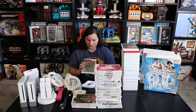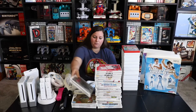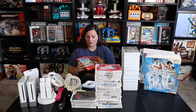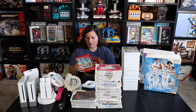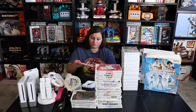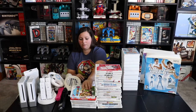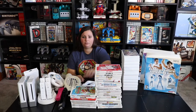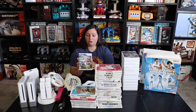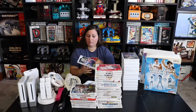Then we have The Legend of Zelda: Twilight Princess — there are actually two copies of that. Then we have New Super Mario Bros. for the Wii, which I loved playing. Then Mario Party 8, Super Paper Mario, and Super Smash Bros. Brawl.